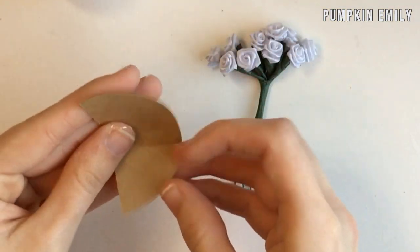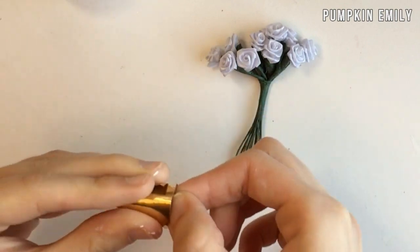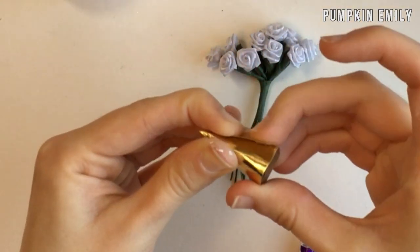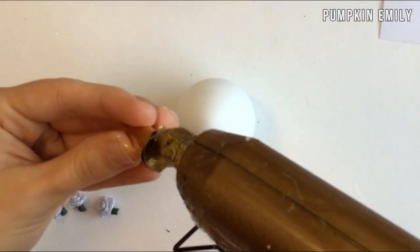After you're done cutting that out, you want to roll the half circle into a cone and then hot glue the cone together. Be careful because the glue is hot. Then you can glue the cone onto the top of the egg and then you have your unicorn horn.